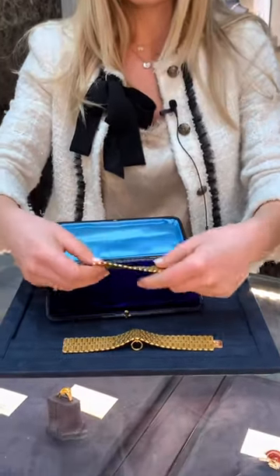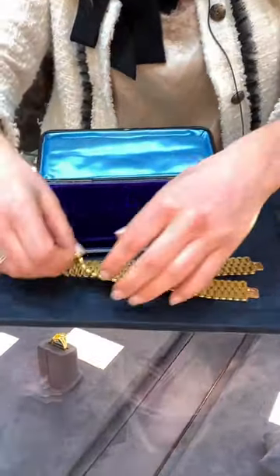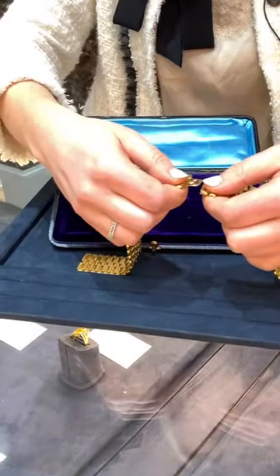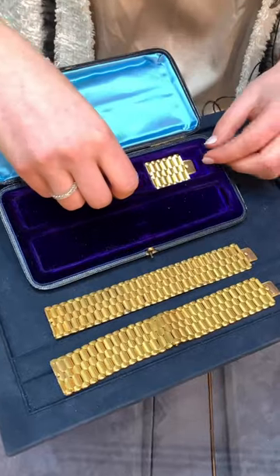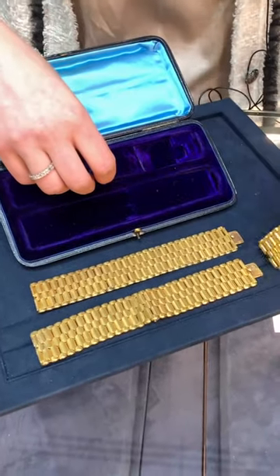It transforms into a necklace, so you can put the pieces together like this. And if you need to lengthen it, in this nice little secret compartment you have an extra link tucked away.